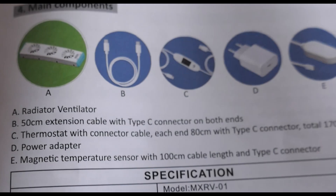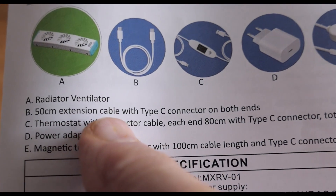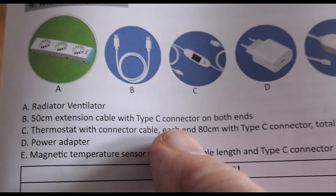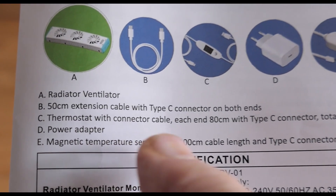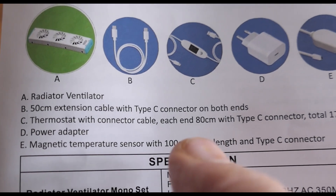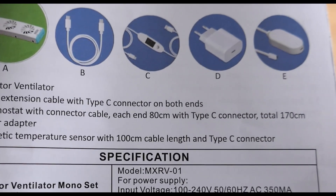Just to clarify the cabling: you have a 50-centimetre extension cable with a Type-C connector on both ends, and a thermostat with connector cable, each end 80 centimetres, with a Type-C connector.